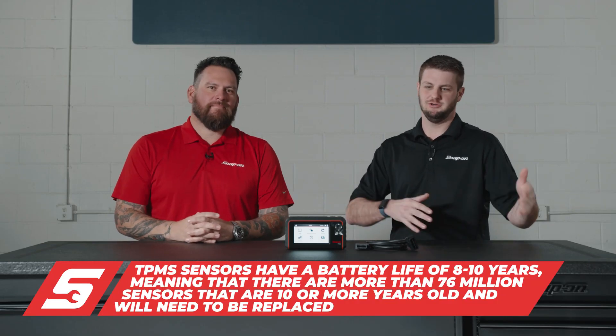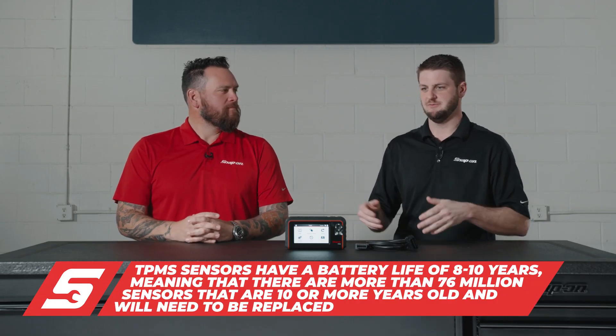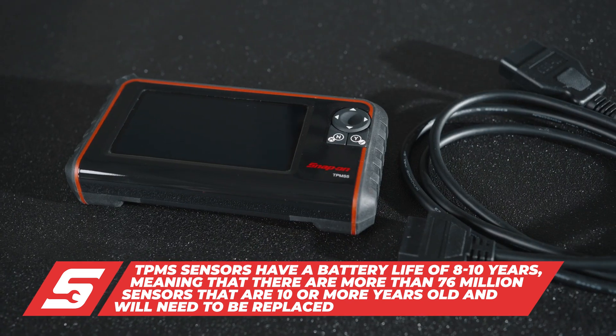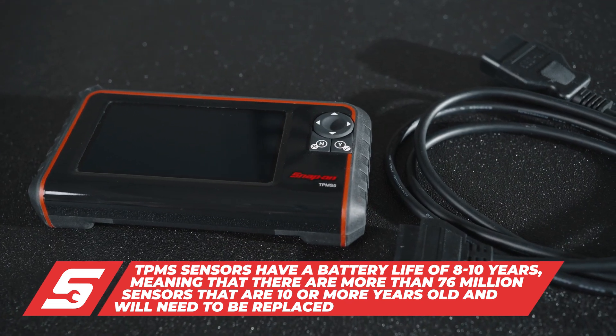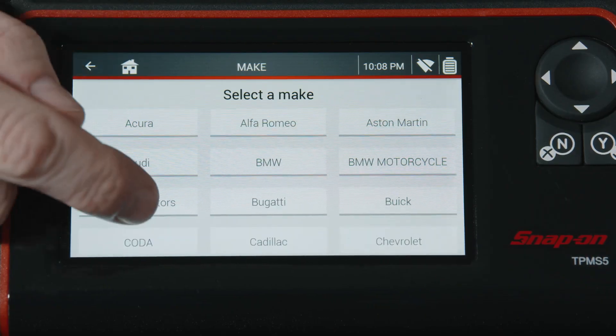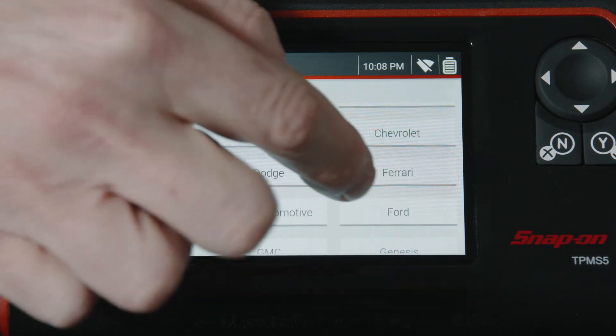Imagine you're changing tires all day and you're working from a 1500 to an Equinox — now you have two completely different processes. This tool is great because you plug in, tell it exactly what it is, and it goes into relearn. You don't have to look up a procedure; it just automatically does it.